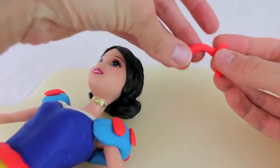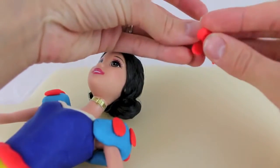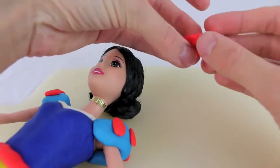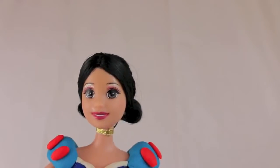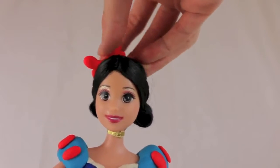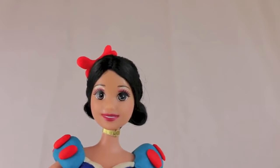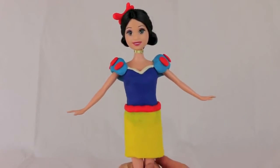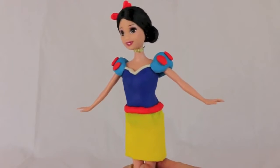The final thing I'm going to add to this play-doh outfit is a little hair bow. I'm going to fold up two sides and then cross it over so it almost looks like a pretzel, then just press the hair bow into her hair and swish it down a little bit — see, that's super cute!